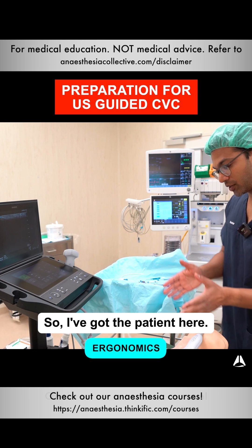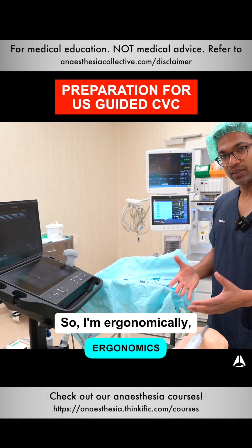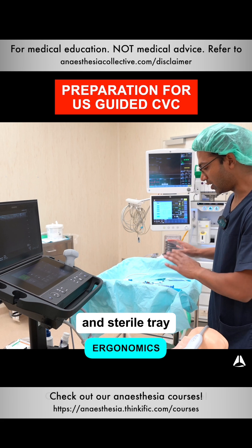I make sure I've got everything lined up. So I've got the patient here. The angle of insertion is going to be in this direction, so I'm ergonomically right. I've got my ultrasound there. I've got all of my kit and sterile tray over here.